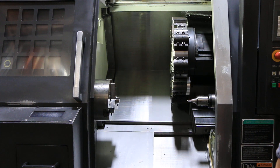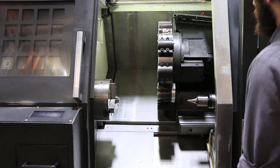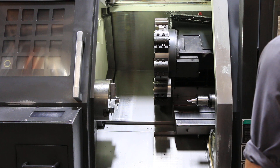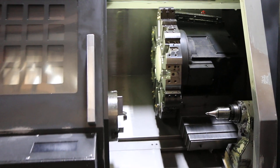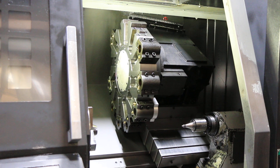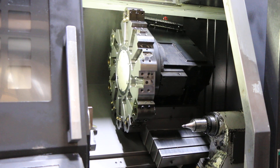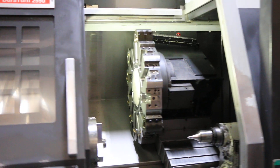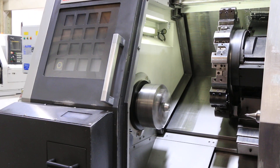We'll wrap it to Z-axis. There's your X, index the turret. And we'll run the spindle — that's a thousand RPM. That's about 2,000. Hearing some belt noise.